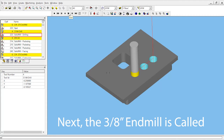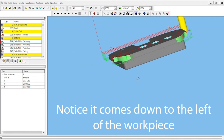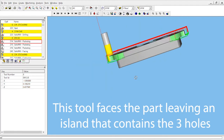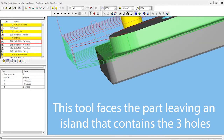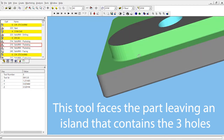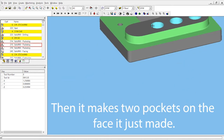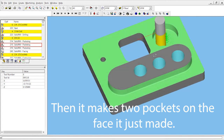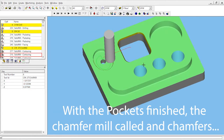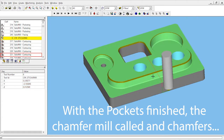Next, the three-eighths end mill comes out. Notice how it comes down to the left of the workpiece — the tool faces the part, leaving an island that contains the three holes. Then it makes two pockets on the face that it just made.